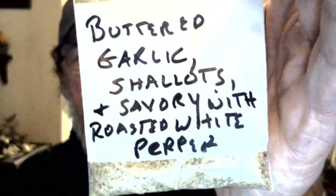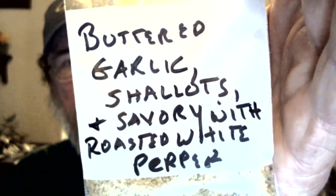I got this buttered garlic shallots and savory with roasted white pepper. We're going to try this one now. I heard this one doesn't have any heat to it — that's what Mr. Duke told me anyway, so we're going to find out. I'm not really sure about the taste. I did taste this one time, but I had tried that Wardex first. I don't know if I'm saying that name right — it was the one I reviewed yesterday. That one's got a little heat to it, so I couldn't really tell anything about this because I did it right after that one.